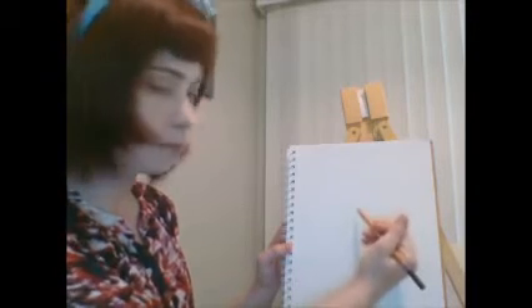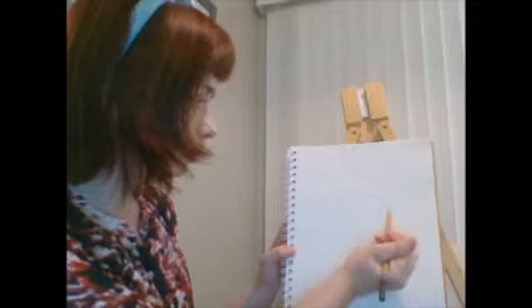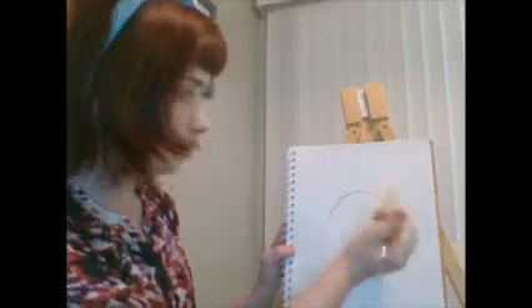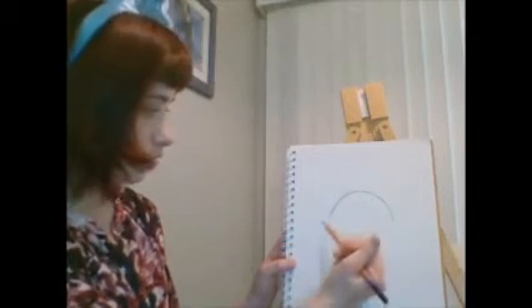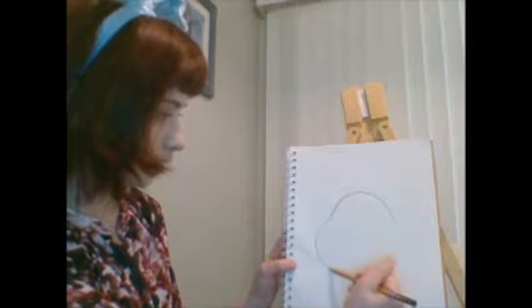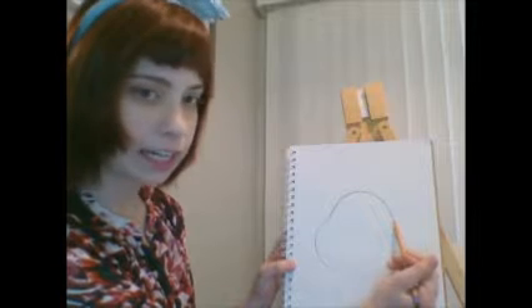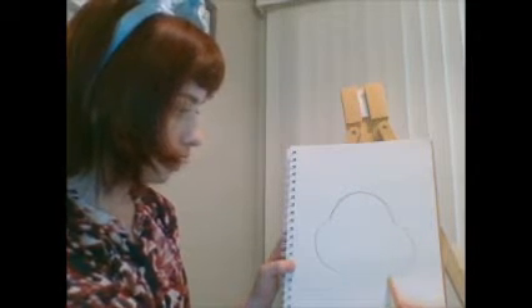To start our drawing, we're going to start in the middle of our paper, a little bit higher up in the middle. We're going to draw a big half circle, almost like a hill — this is going to be the top of the bunny's head. Then we're going to draw almost like a big letter C for the top of the cheek, and on the other side a backwards letter C. That's the shape of the bunny's face.